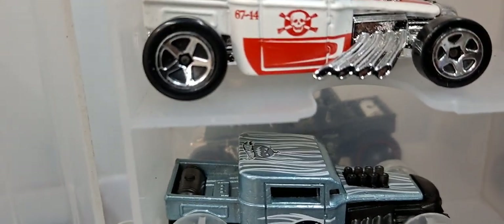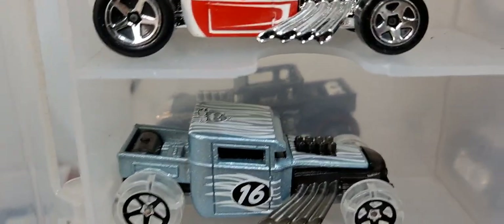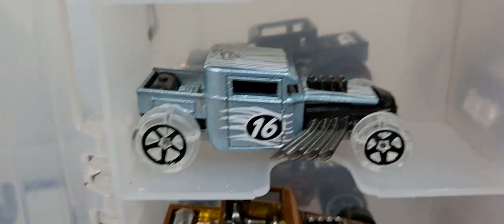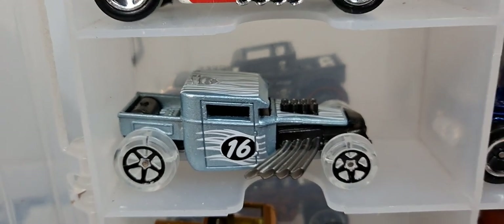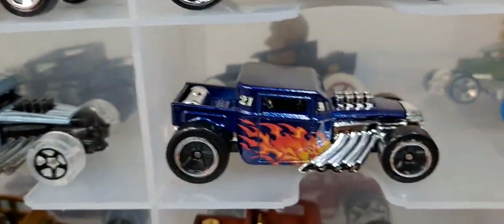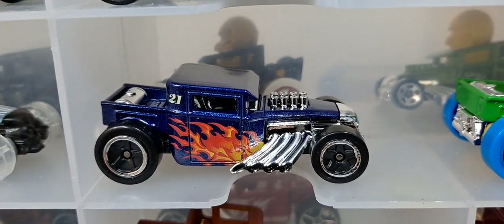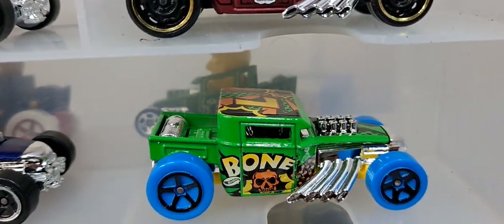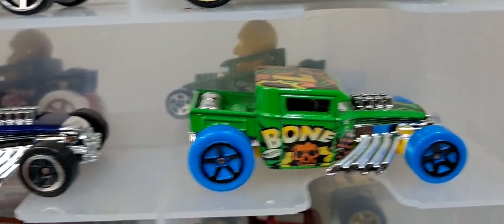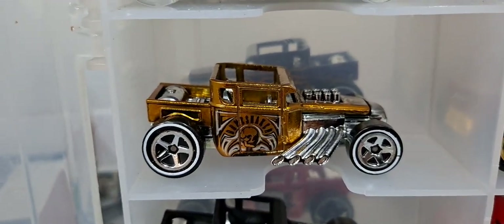There's a Halloween one that had clear tires, multi-pack exclusives, the mystery packs. They're just constantly releasing different versions of the bone shaker, and it's been released as a super treasure hunt several times.